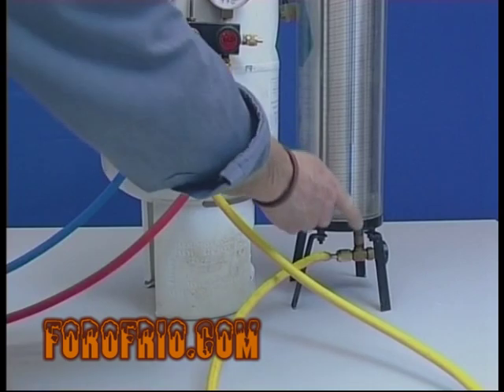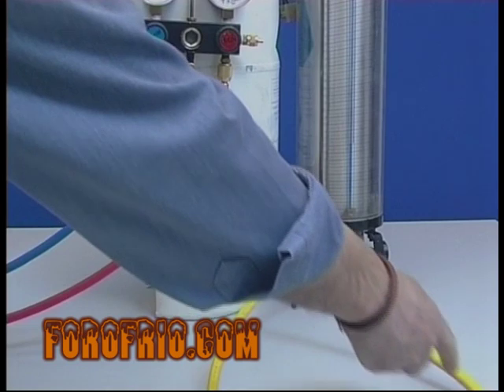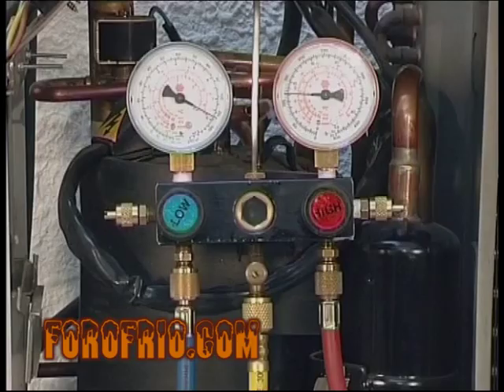Aunque tendremos que tener en cuenta que en las mangueras de servicio de un metro y medio de longitud, se quedan almacenados unos 25 gramos de refrigerante en su interior que no entran en la instalación.